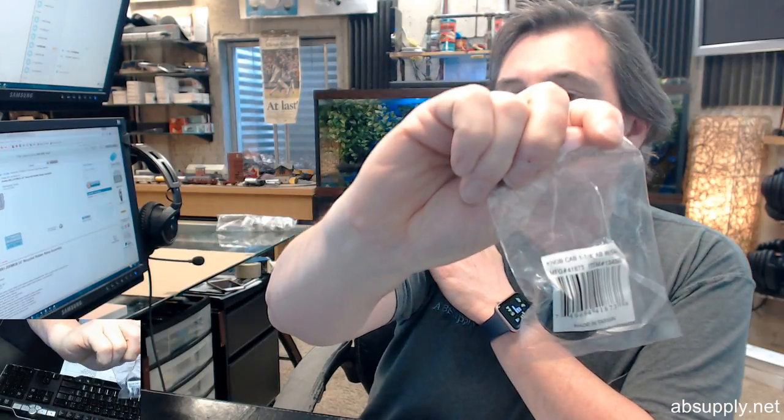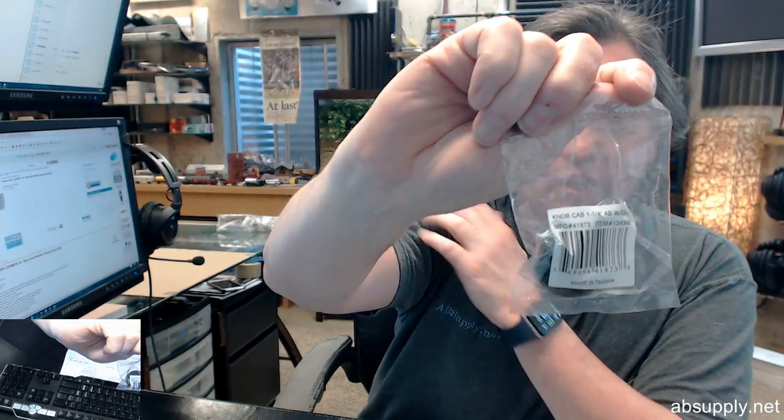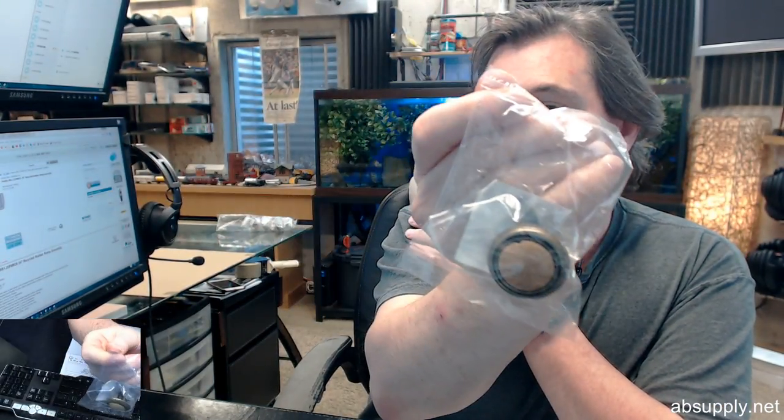Hello, my name is Rich Howard, owner of Architectural Builder Supply. This video is to bring you a closer look at the Ultra Hardware number 41873. This is a cabinet knob — a zinc base material cabinet knob with an oak finished face on it.